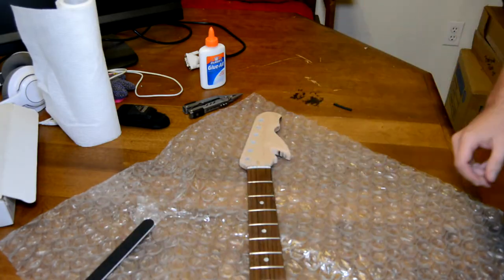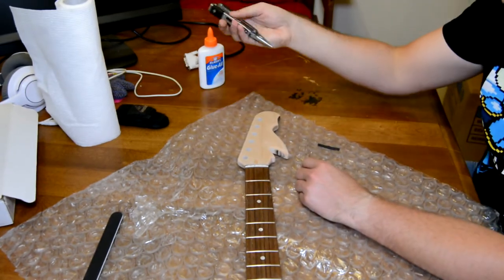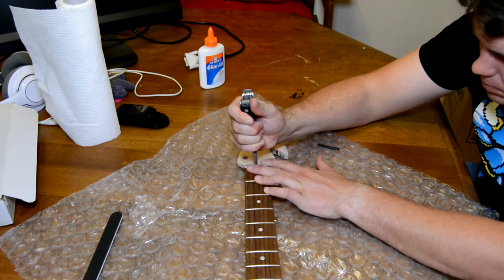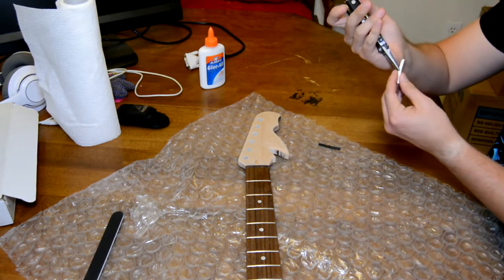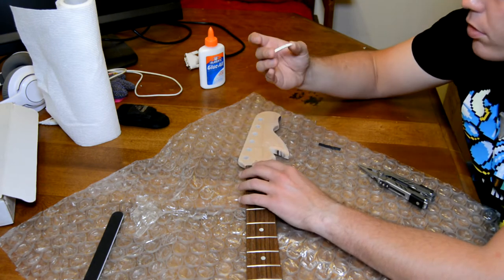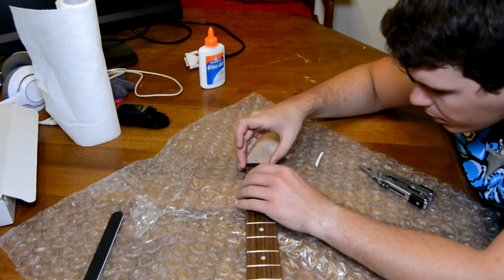We've got four different grits here. The first thing we're going to do is place the nut with this GrafTech Tusk nut. I watched a YouTube video on it - it said in order to take these out we should plier it out but make sure our pliers don't hit the fretboard. That was easy enough. I just put the new one in. I have a mallet in the other room if we need it, but I think it's supposed to just drop in. The problem is this is built for Fenders and I'm wondering if maybe the Squier has an issue with this block in it.